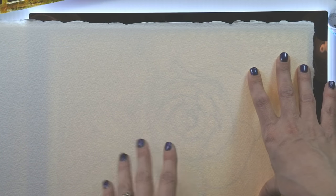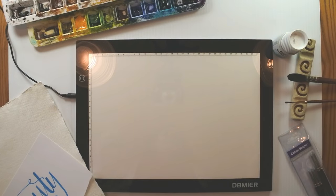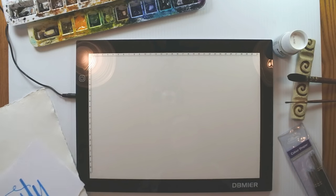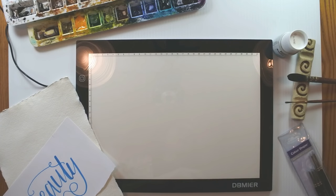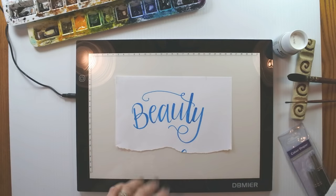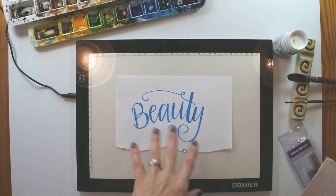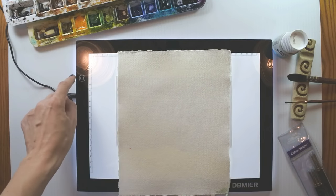We can trace right through onto this thicker paper using the DB Meyer light tablet. You might be surprised that I would find a use for a light tablet — if you follow me on YouTube or Facebook, you might already know that I don't use my pencil a lot when I'm painting; I prefer to start straight with watercolor. So how would I use a light tablet in my own painting? I'm going to show you right now. Here I have a little lettering piece — one of my hobbies is modern calligraphy — and I'm going to transfer it onto my watercolor paper.